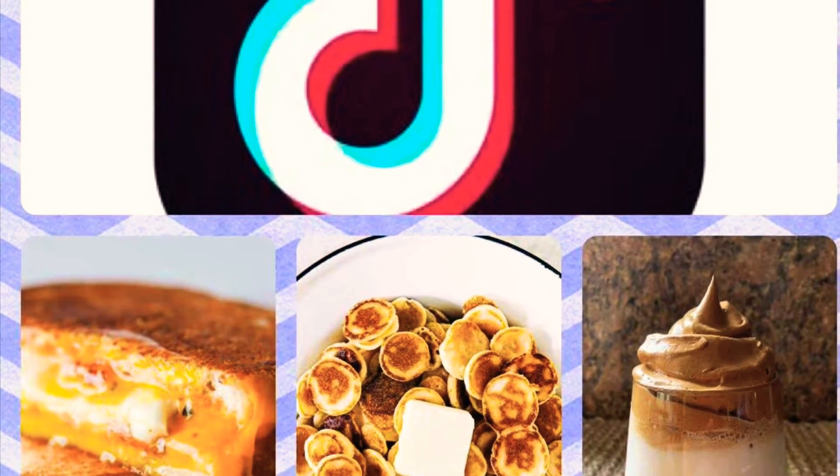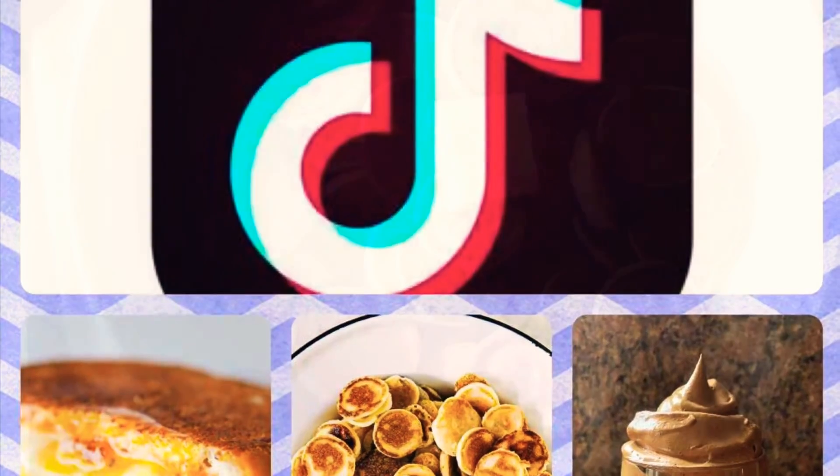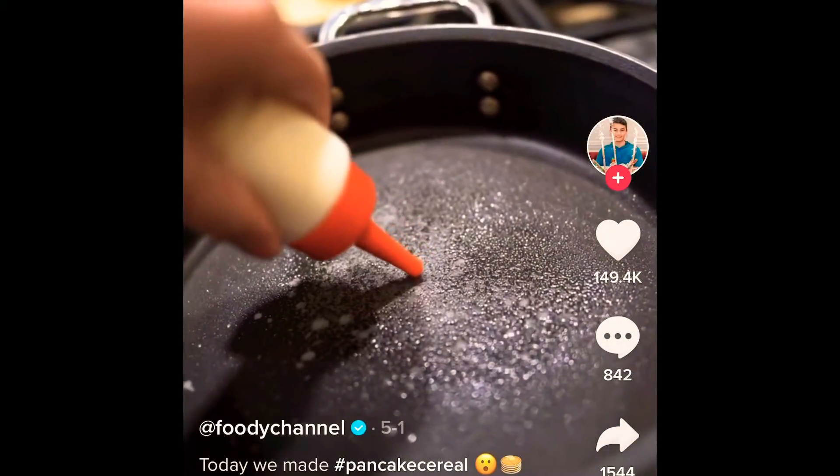Hey guys, welcome back to my channel. I'm Paul Shreya. In this video we're going to be testing out three viral TikTok recipes. First up we have pancake cereal, and here's the TikTok we followed.